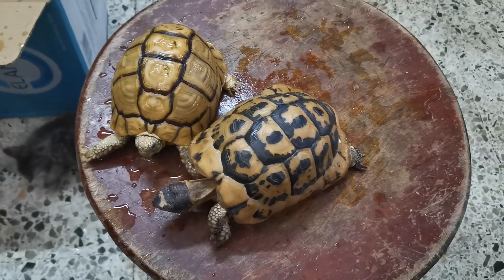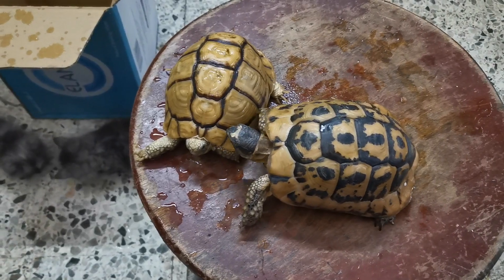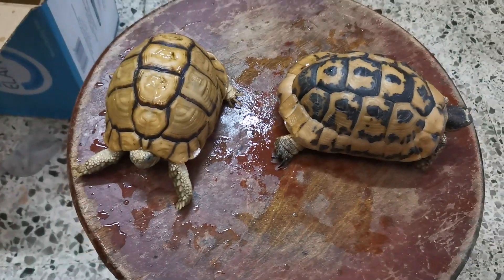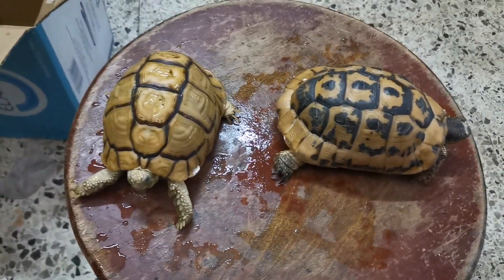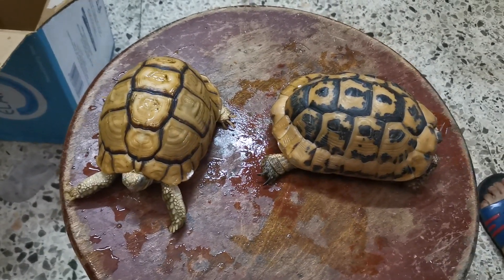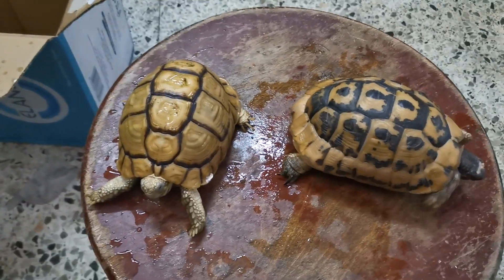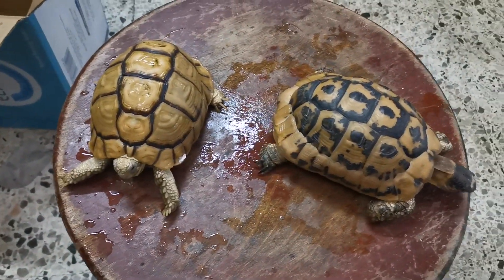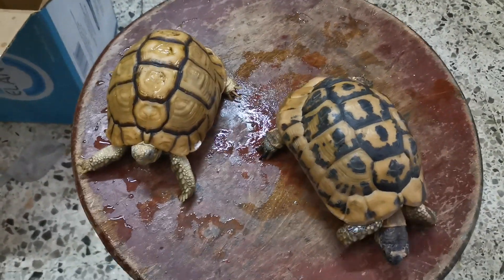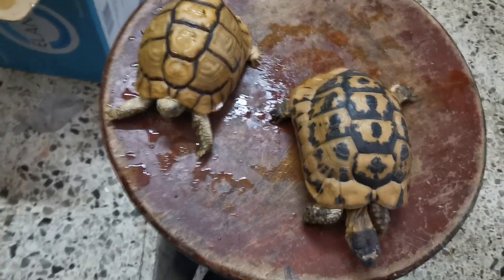شكراً جداً للناس اللي بتشوفونا وبتشوفوا القناة بتاعتنا من الجزائر وقطر والسعودية ومصر وتونس والمغرب ولبنان وليبيا وتركيا وهولندا والإمارات - كلكم شكراً جزيلاً لمتابعتكم. لو في أي استفسار أو عايزين نعدل حاجة قولولنا يا جماعة وإحنا تحت أمركم. كل سنة وأنتم طيبين.